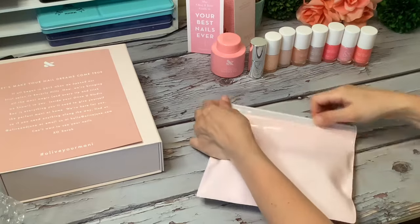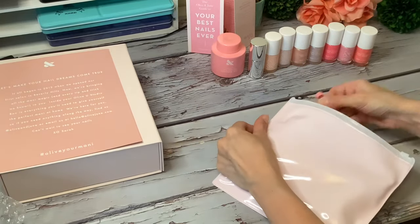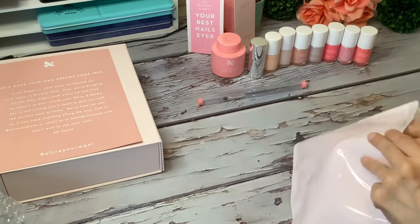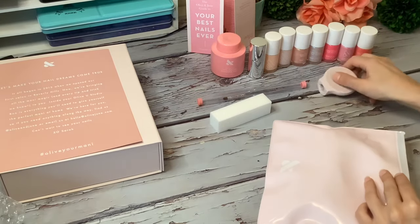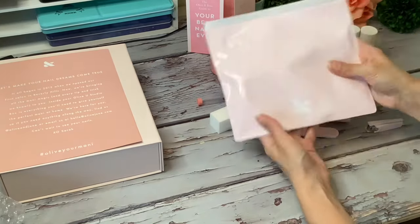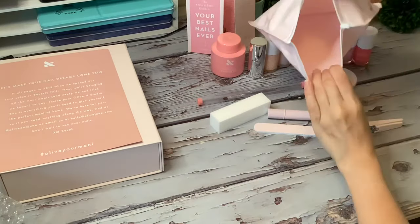Everything comes in this small pink pouch which has a nice little zipper on the top. You can definitely keep this to store everything in. You could also use it as a makeup bag — it's very easy to clean and it's a decent size, so you could fit quite a bit in there.